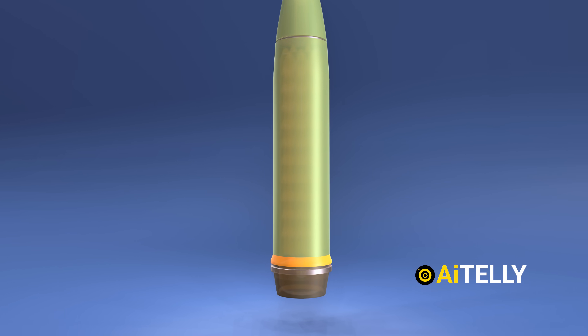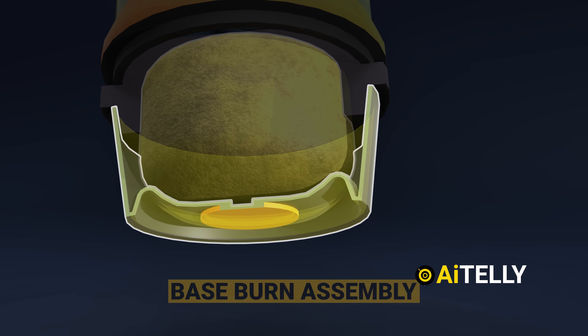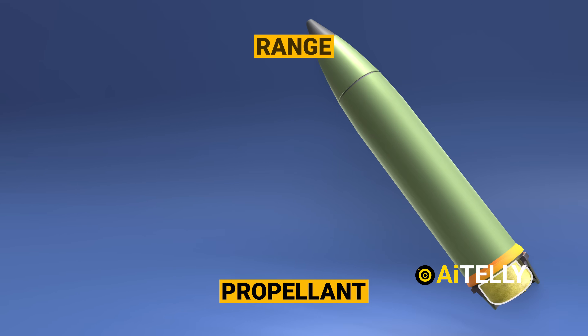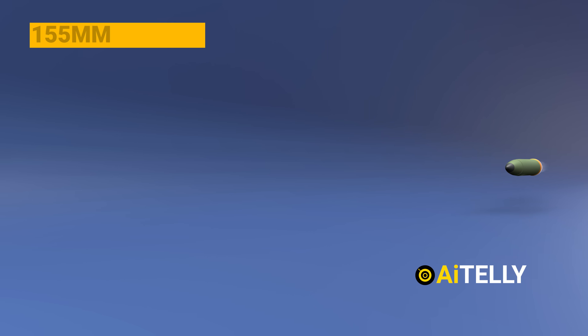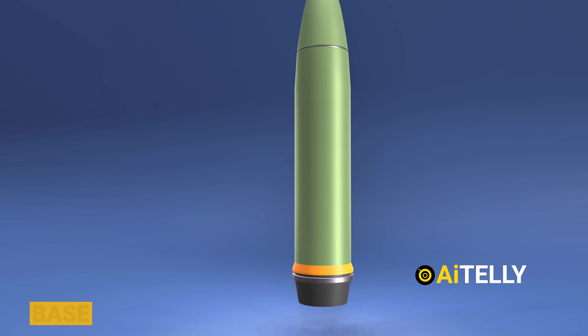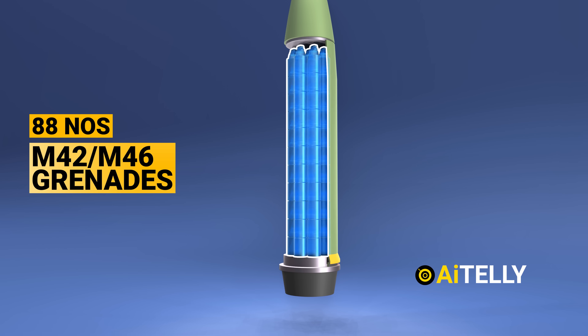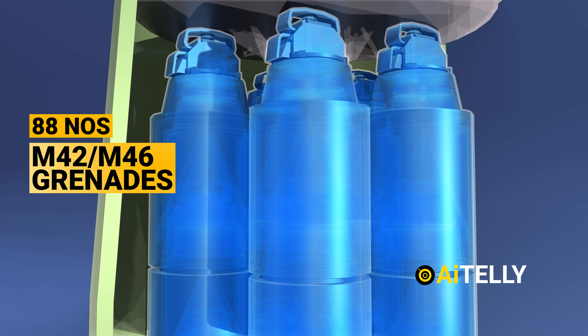Starting from the back, this is the base burn assembly. Just above it is the propellant, added to create extra thrust to reach an estimated range of 29.4 kilometers or 18.3 miles. This is the base of the artillery shell, which can stack 80 M42 or M46 grenades — a lot of firepower packed into this small artillery.